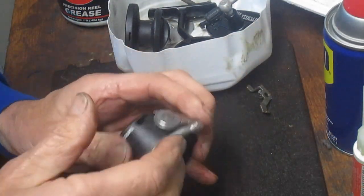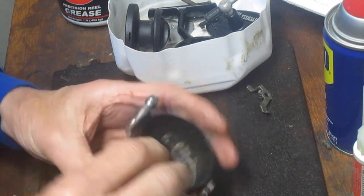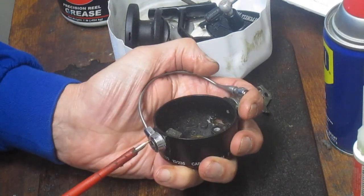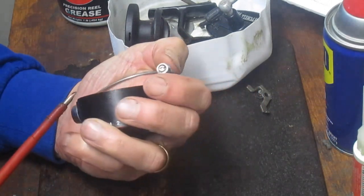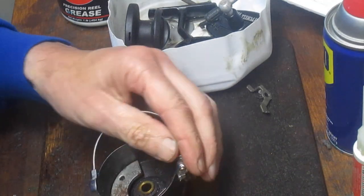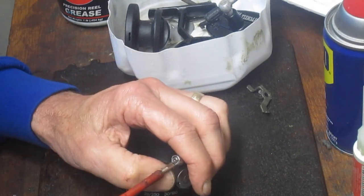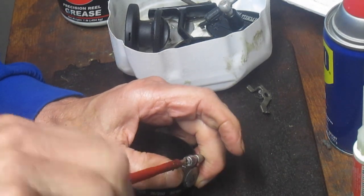I'm going to put those two screws together and set that to the side. This is just a trailing arm over here. I like to remove the bail from the rotor completely. If you have the ability, you can remove the wire — that's even better. We have a screw on this one that'll enable you to do that.